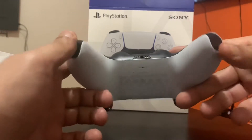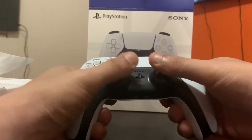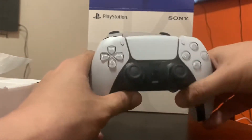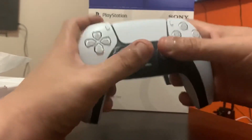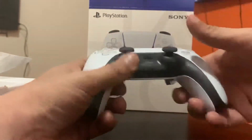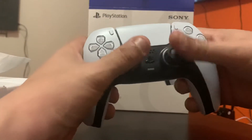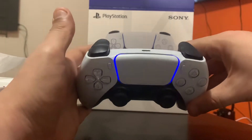The feel to it, guys — trust me, you're going to love it. It actually feels like a better PlayStation 4 controller, but the PlayStation 5 controller has a wider range. The layout of the buttons is just coordinated perfectly for your hands. I'm literally stunned for words — I'm happy with how PlayStation 5 evolved this.